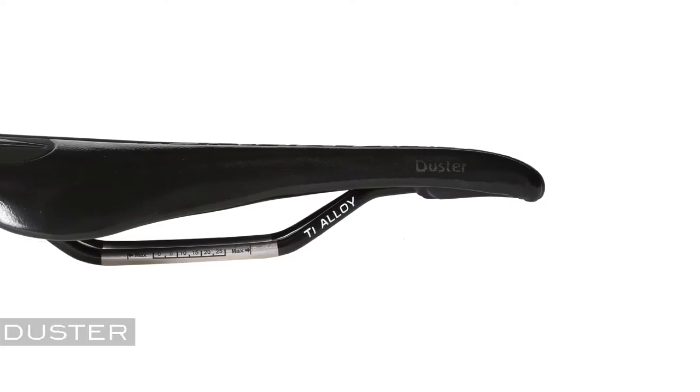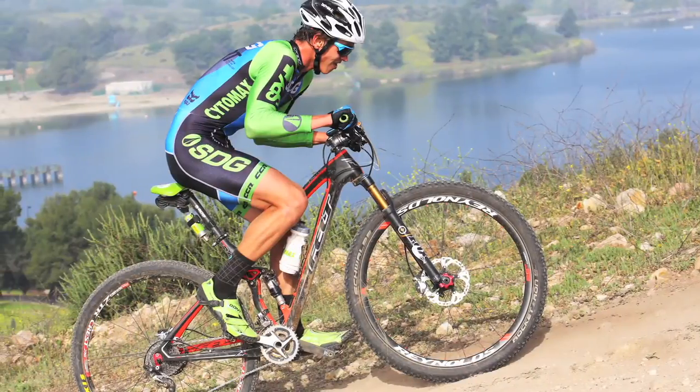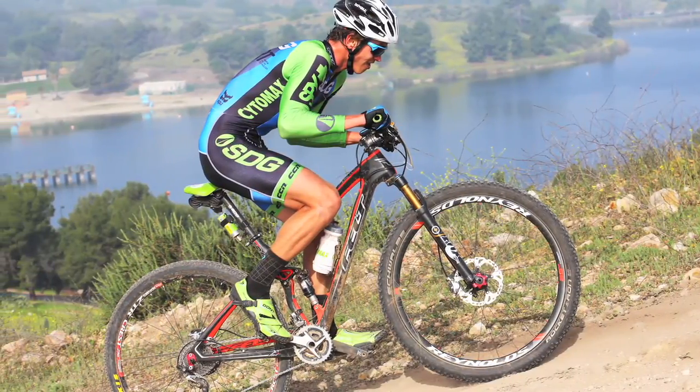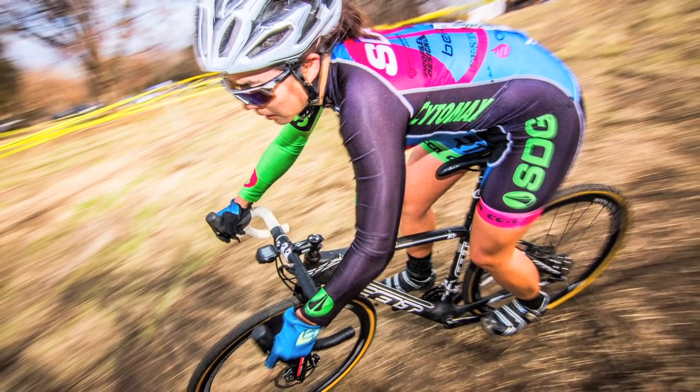The Dusters are a race-ready proven design that allow hours in the saddle. They're developed with our factory team to excel in disciplines like cyclocross and cross-country mountain biking, and they're also used from road to enduro riding.